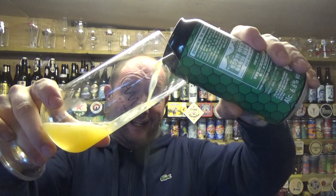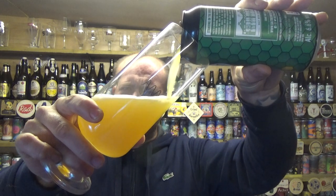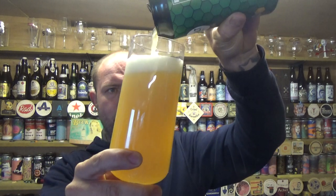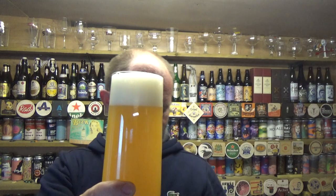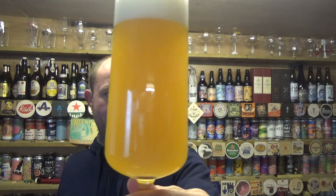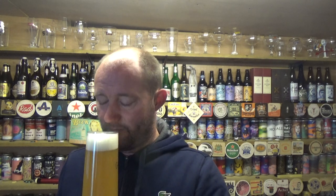They should have done this a long while ago — a bit late out of the blocks, but better late than never. It was just over three quid a can. Beer in the glass then — a hazy orange, lemony look to it, nothing getting through it, bit of carbonation moving up, two fingers of spacious white head.